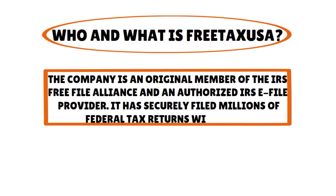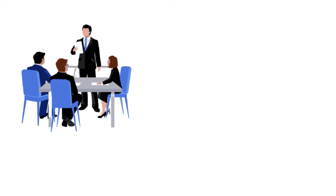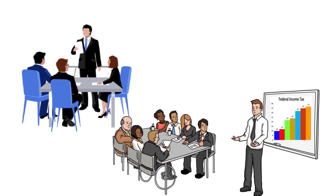The cool thing is that they've been around for the last 20 years, and over those two decades they have securely filed millions of federal tax returns with the IRS. Because they have that tax expertise in-house, every year a team of tax analysts updates the software to incorporate the most recent changes in federal and state tax codes.